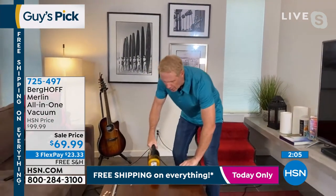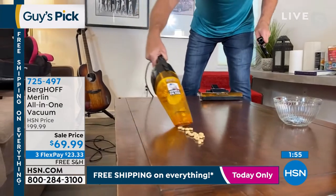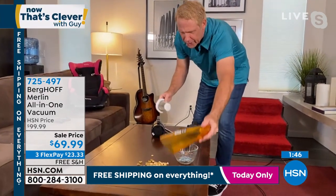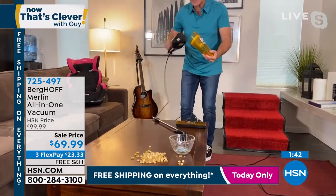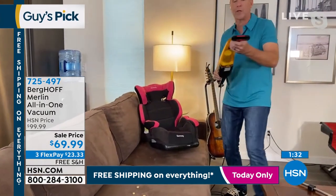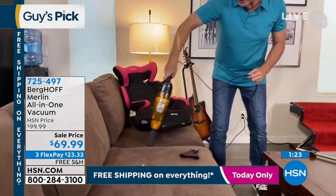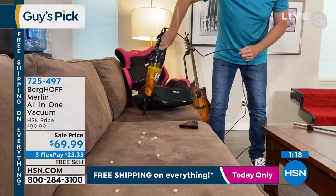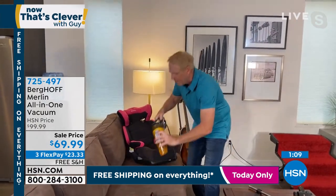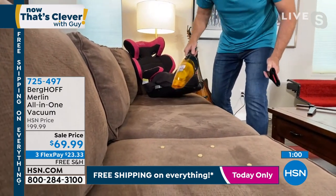When you want to empty it, just press the top button and use two fingers — you never have to touch the dirt, and there are no bags to replace. It's a two-stage washable filter that should last a really long time. If you have kids or grandkids, this is the perfect tool for the car. I'm going to get the upholstery brush and crevice tool to get down into the car seat. At only three pounds as a handheld with 500 watts of power, you can get grooming lines on your upholstery with the upholstery brush.